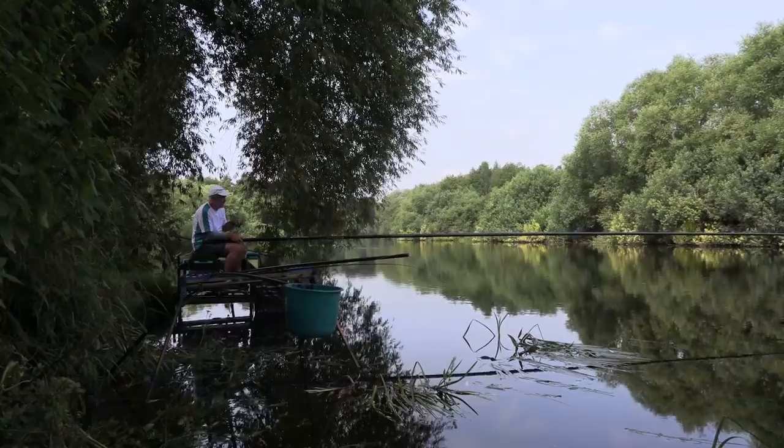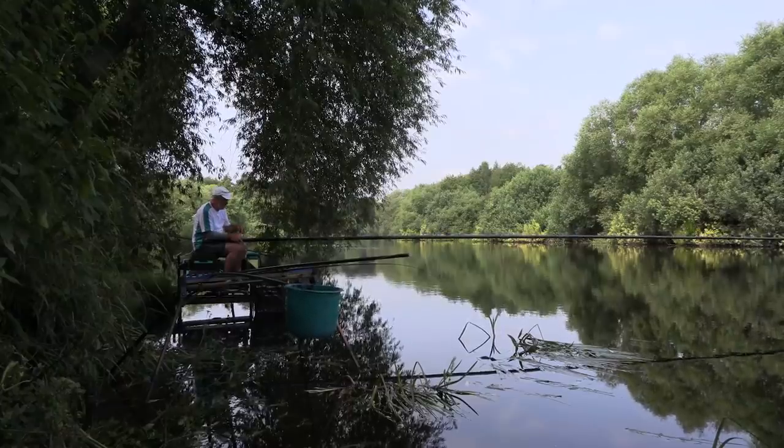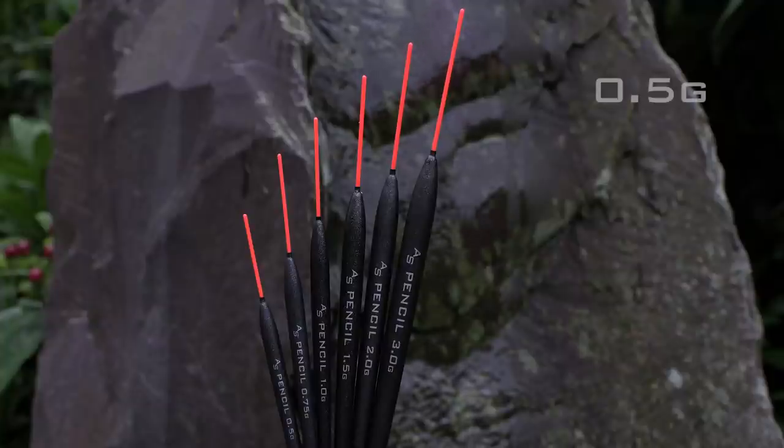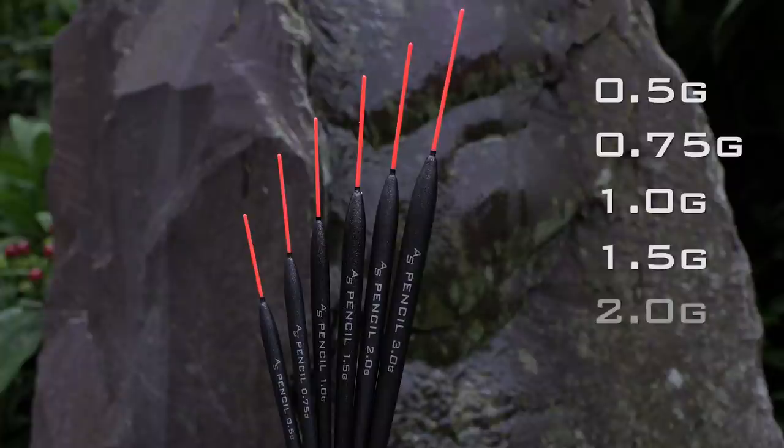One of the first floats that I started to develop in the AS range was the pencil float itself. The AS pencil ranges from 0.5 of a gram up to 3 gram, so you've got all intermediate sizes of floats.